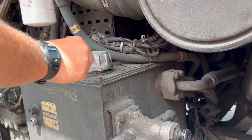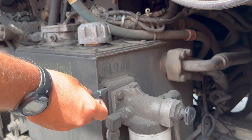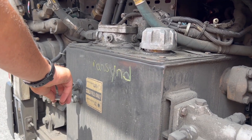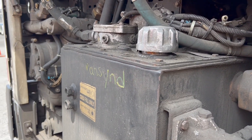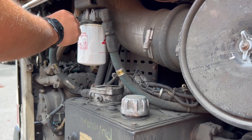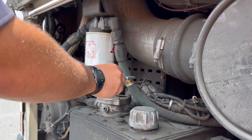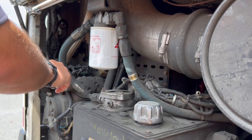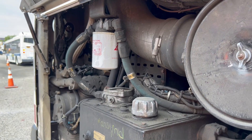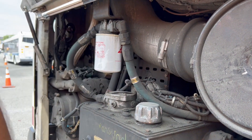My hydraulic box is properly capped, properly mounted and secured, all hardware present and tight. My sight glass is not cracked or damaged and reads at operational level. My hydraulic fuel filter is properly mounted and secured with no leaks. My hydraulic fluid hoses are both properly mounted and secured on both ends with no leaks, and the hoses are not slit or cut.